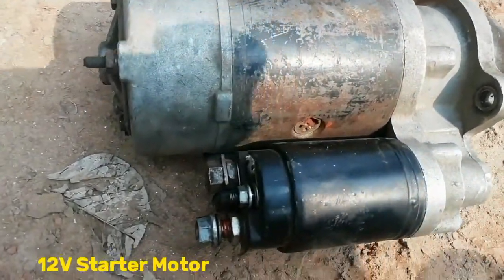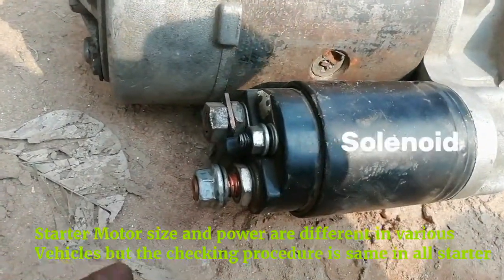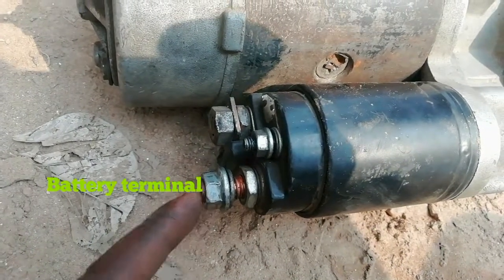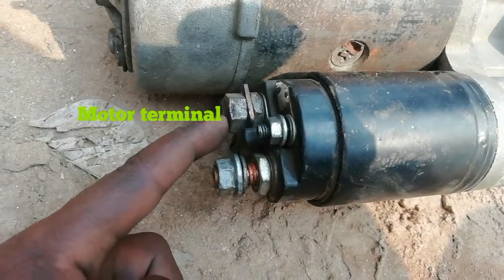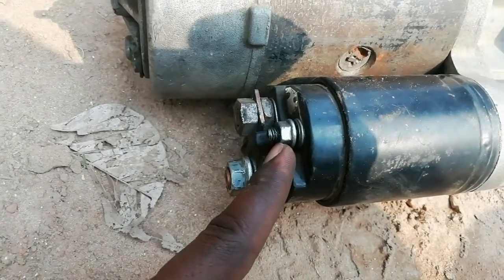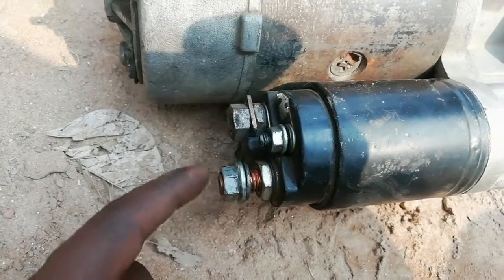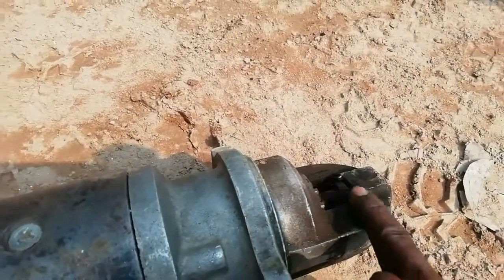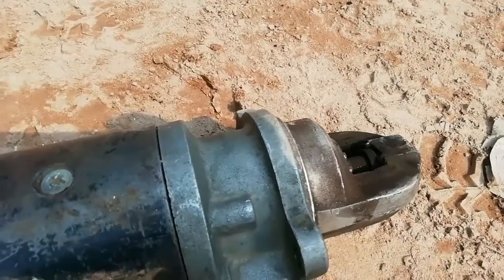This is a 12-volt starter motor. It consists of two parts: the first one is the solenoid and the second one is the motor. This is the battery terminal, this one is the motor terminal, and this small terminal is the starter control terminal. When we start the vehicle, supply comes to the control terminal and operates the solenoid. It helps interconnect the battery terminal and motor terminal automatically, so the pinion will come out and spin quickly.